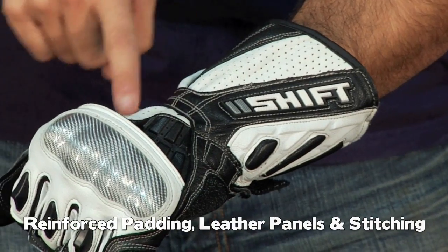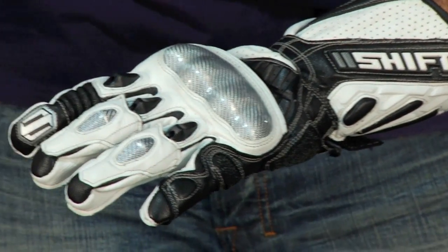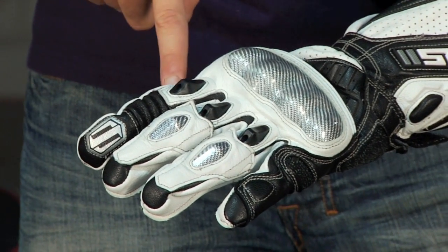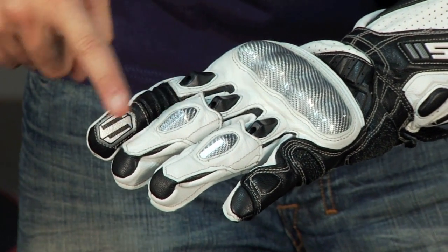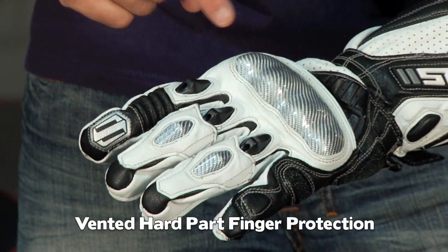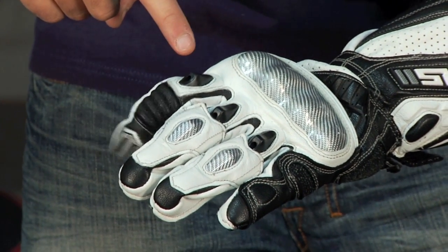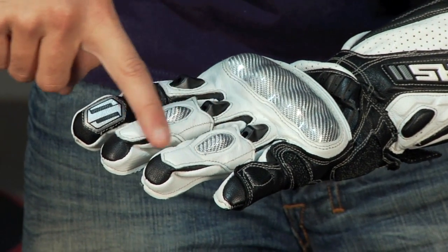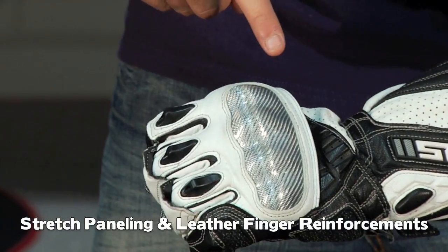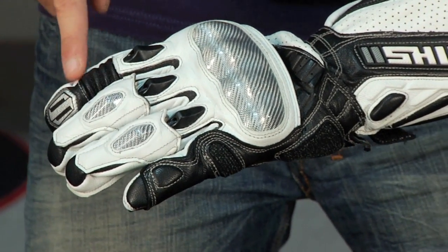There's some perforation along the back of the hand and then up the wrist. Moving forward towards the fingers, you're going to have hard part sliders that are mid-digital and further down. The ones on your mid-digit, on your first knuckle, are vented, which is a nice touch. You also have articulated stretch panels on the fingertips as well as reinforced leather panels that are articulated for extra padding and protection that move down the fingers.